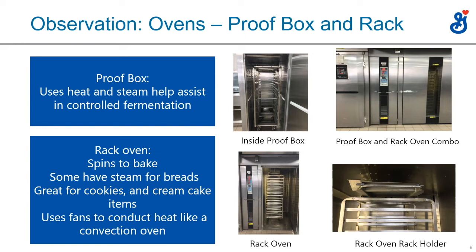You won't see a proof box in a pizza operation unless they're doing a lot of bread. A rack oven you'll see almost exclusively in in-store bakeries, supermarket bakeries, and regular bakeries — not in pizza operations. You roll in a rack that holds 15 or 20 pans, it clicks in at the top, and revolves in a convection environment. Very good for making large quantities of one item — 15 trays of cookies or muffins — and also great for bread, rolls, and cream cake items.